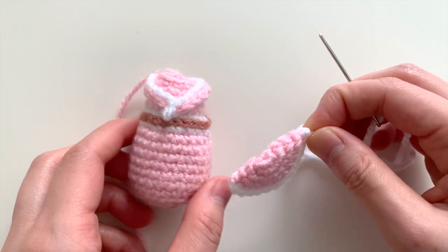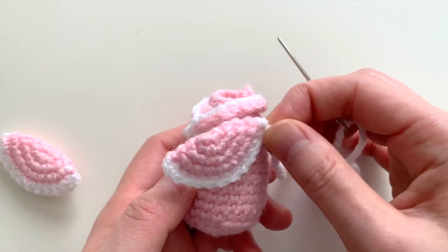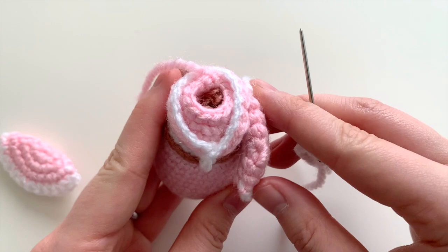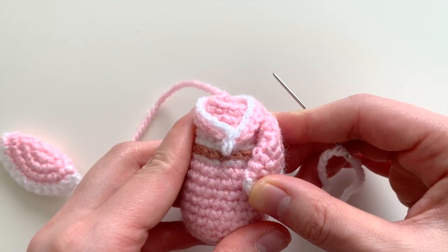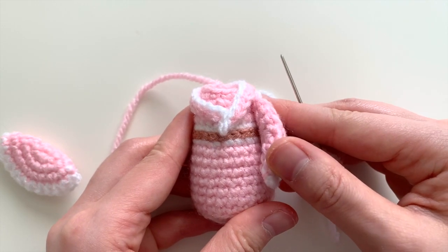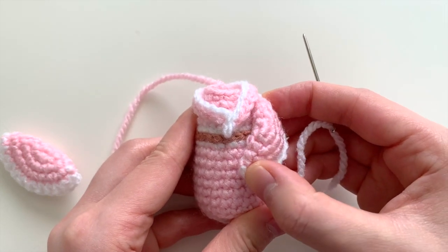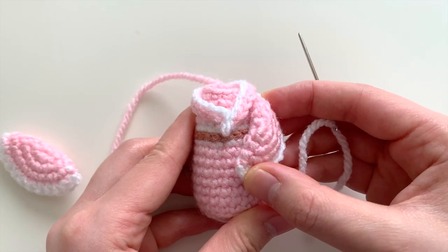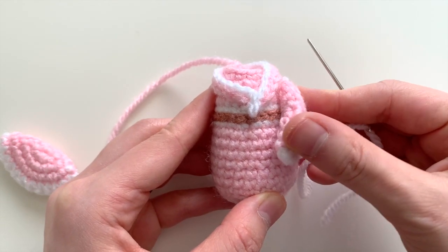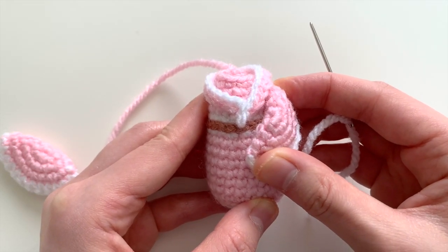Next you're going to sew the sleeves to the body. You have two little sleeve pieces and you're just going to place them to the side of the body. Figure out how you want the placement to be before you actually sew it down. You can have the sleeve up higher or lower down to the side, however you'd like. I choose to make it a sort of angled look so that the arms are slightly up, rather than completely drooping down to the side.